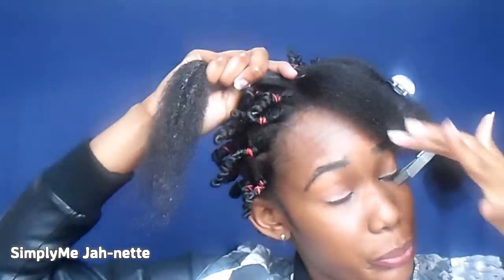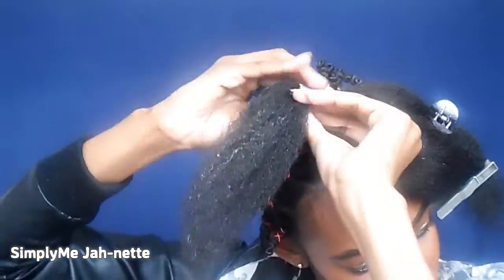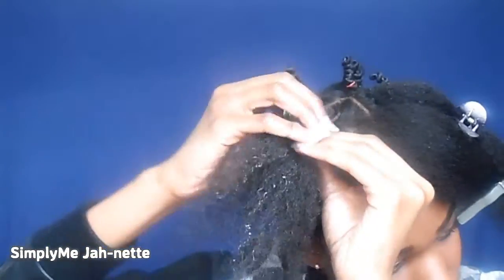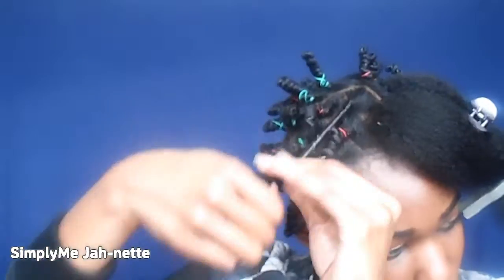It's Janet here and welcome, or welcome back, to my channel. I'm here today with my bantu knot tutorial. I've been trying to get this hairstyle right for the longest time and every time I tried it, it would be a fail.